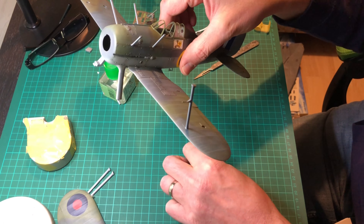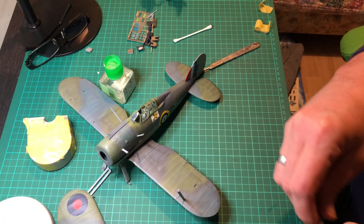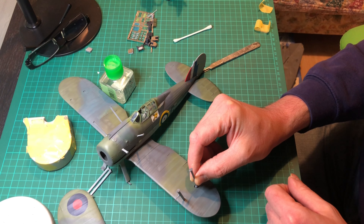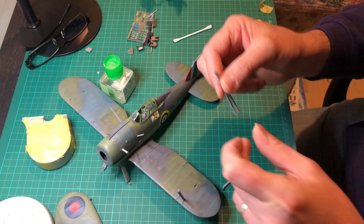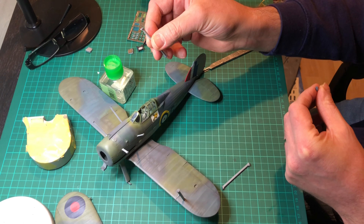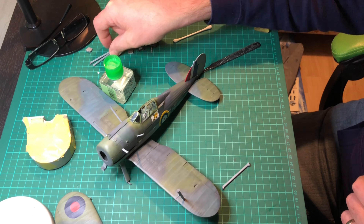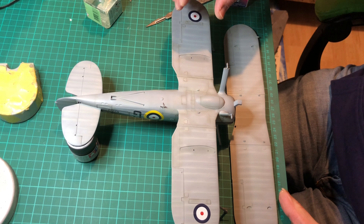There aren't any issues with it — you just plop them in, making sure you've got them in the right order, and you shouldn't have any issues whatsoever. Mine went in pretty well. Just make sure if there are any seam lines around the ends of the struts you get rid of those, because they might make your life a bit difficult when putting them in. Clean it up and away you go.